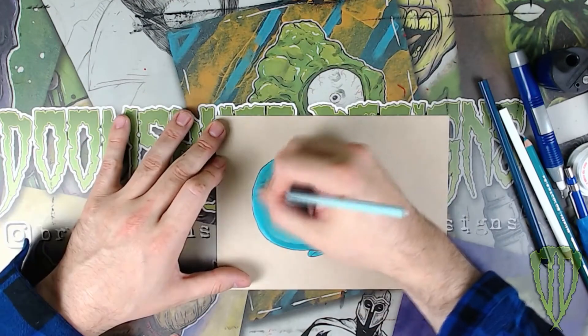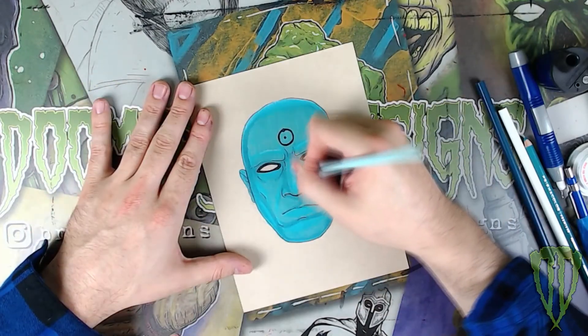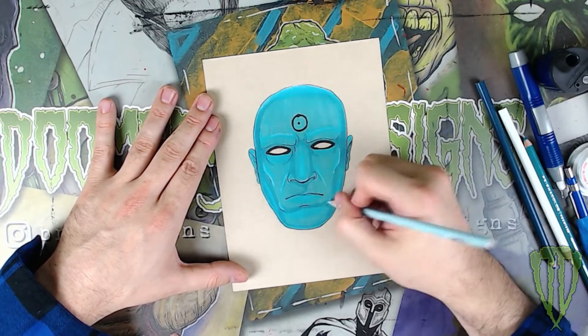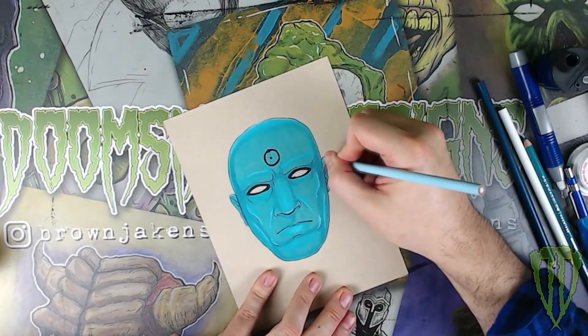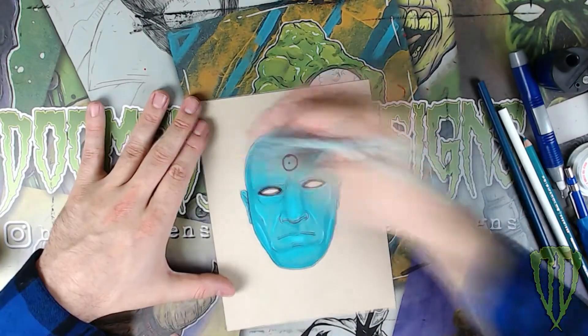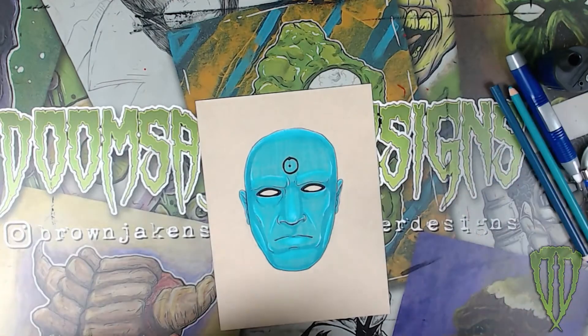Once I've done that, I take a brighter blue and go over and start touching just the highlights — above the brow, on the top of the head, above the ears, and on the cheekbones. Then once I have those down, I take a white colored pencil and begin highlighting much more finely. With the white I usually don't like to have too much around the face — just enough to accentuate the high points.